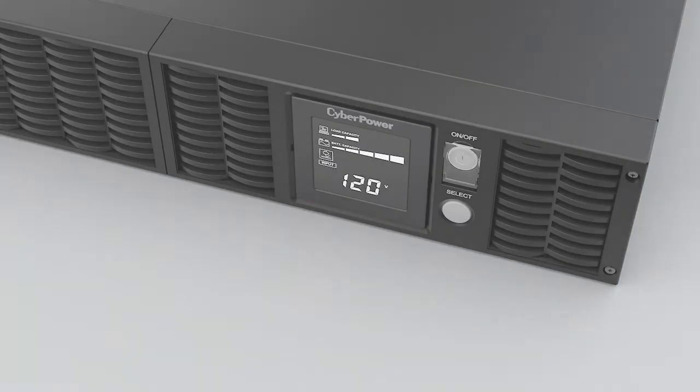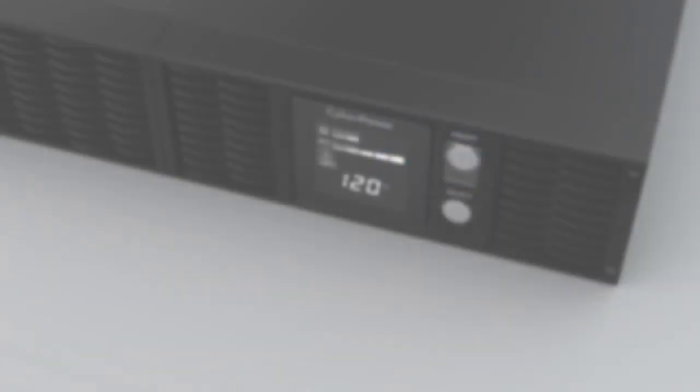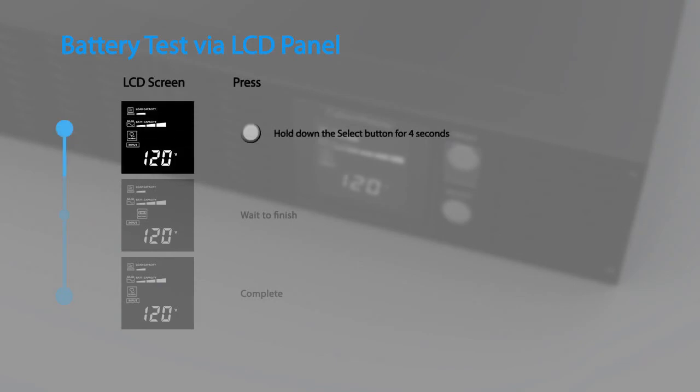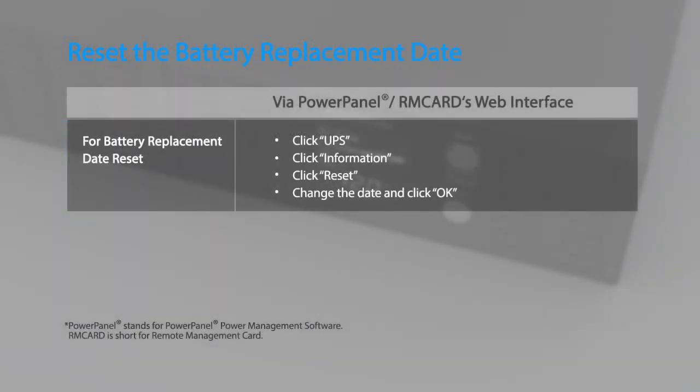Secure the front panel with two screws to complete the battery replacement. You may run the battery test by using the LCD panel. To perform the battery test via the LCD panel, hold down the Select button for four seconds during line mode. The test will run for a few seconds and then return to normal operation.